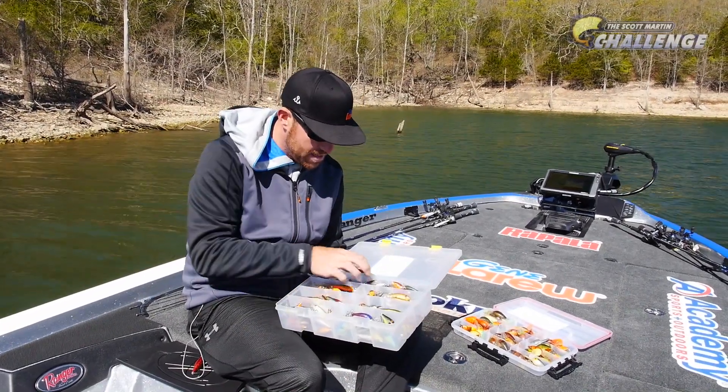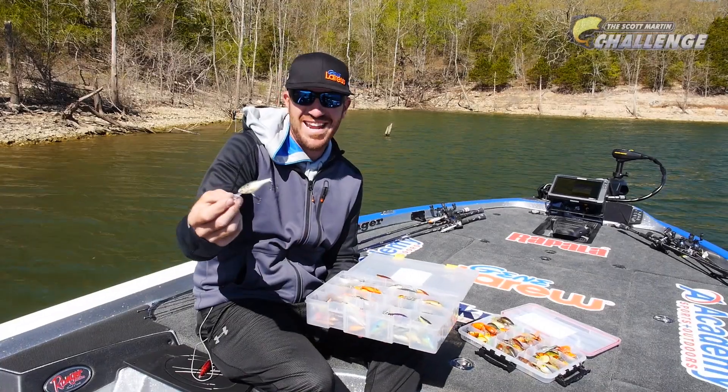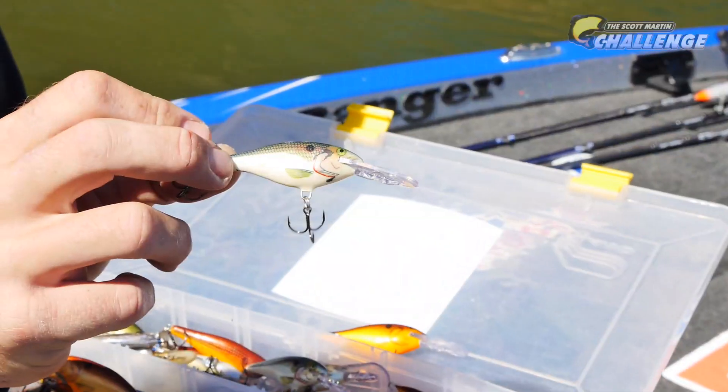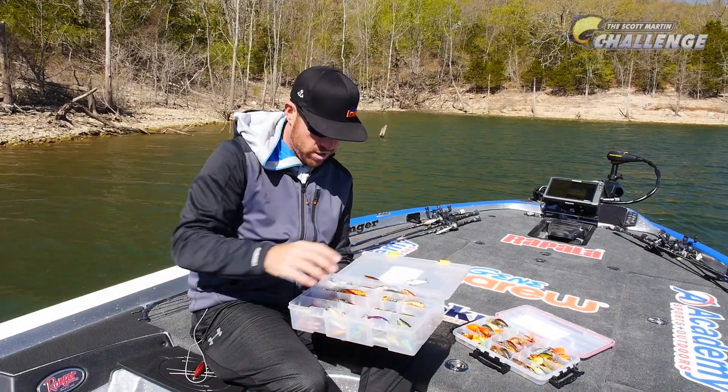Number two color would be — let's make it simple — it's Shad. So we got Crawdad, we got Shad. How hard is that? I like it with a painted Shad. This one's a really good one — two to three foot visibility. If they're eating on the Shad, that's a really good color.